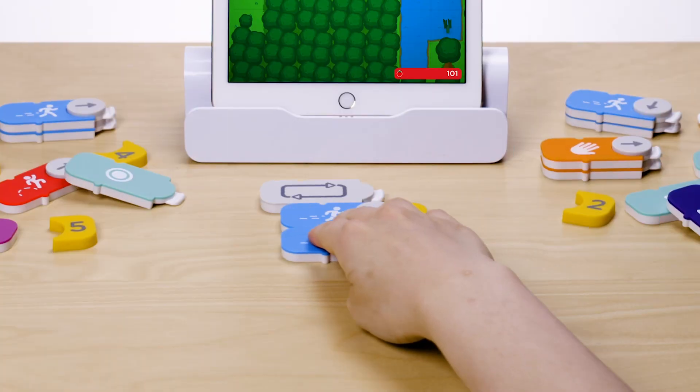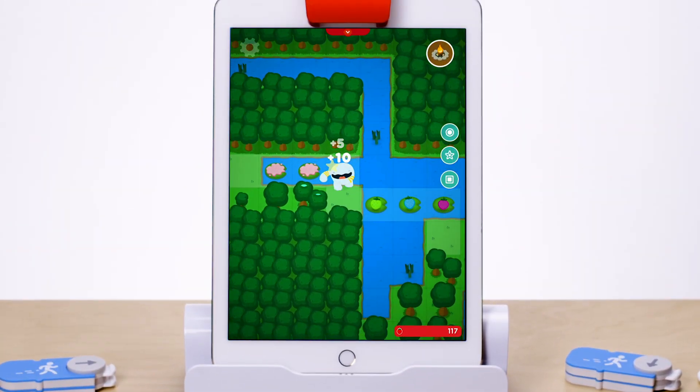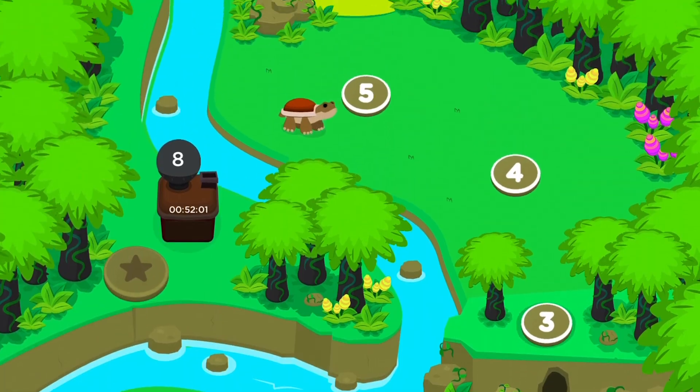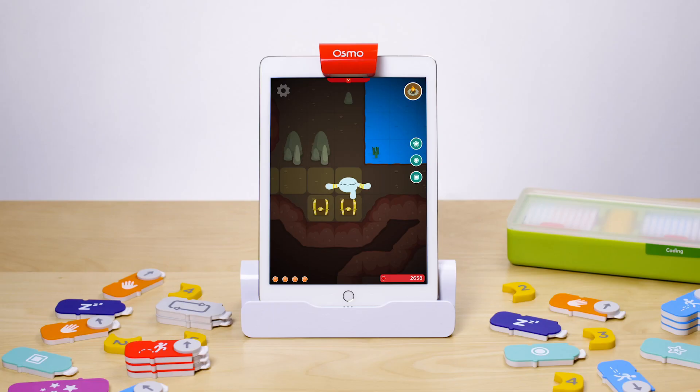We recommend starting with Coding Obby first to learn basic coding fundamentals. Guide Obby on a strobby-munching adventure through forests, jungles, snowy mountains, and even a volcano while practicing basic coding and computational thinking.